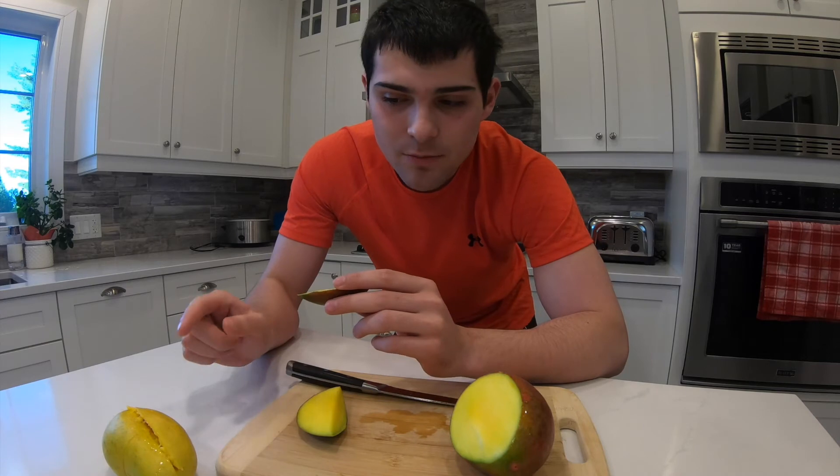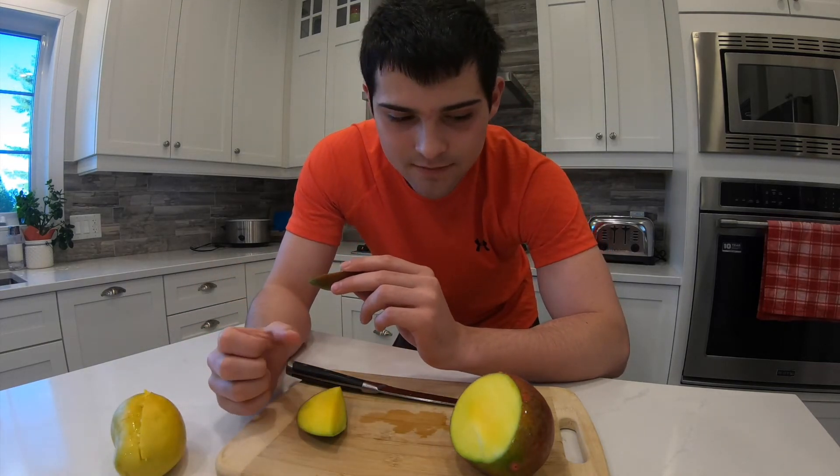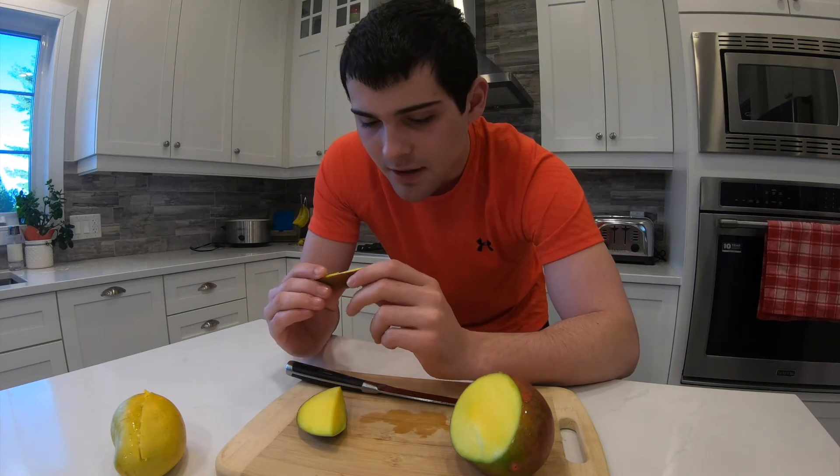This one was a bit more gooey — the yellow one — or like maybe more smushy. But this one's more like an apple, like sturdy. And I think it's a bit better, let me try again.